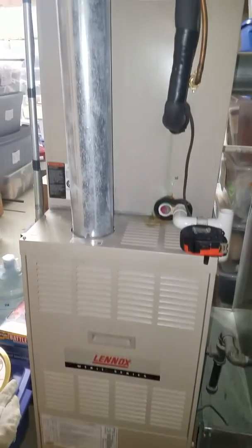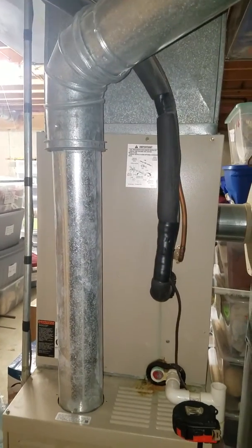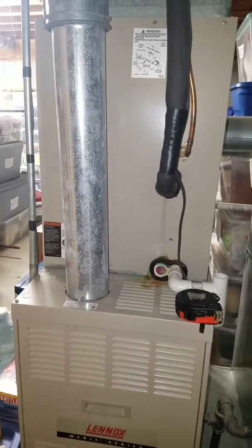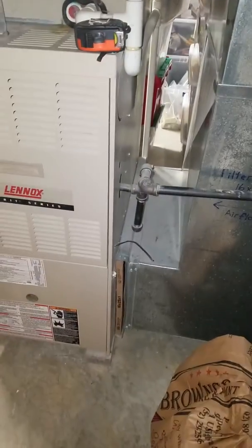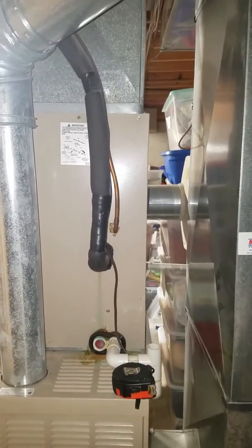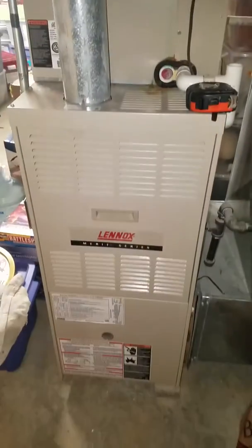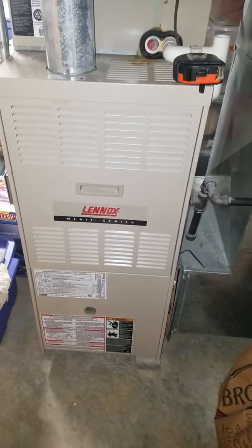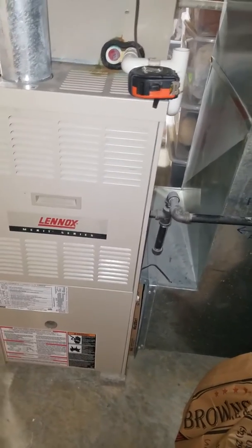We're going to start at the bottom and go up. On this we have a 410A coil and we're going to keep that on there right now. If there are any issues with it leaking we'll bring that to their attention, but at present time nothing is leaking and we should be able to slide a furnace right up underneath this current ductwork. We're going to match a 3.5 to 3 ton coil. The current furnace is 17.5 inches wide by 28 across the side, 90,000 BTU, 4 ton.